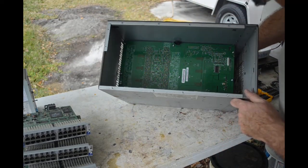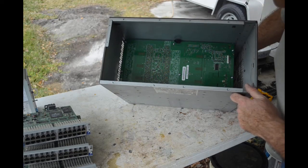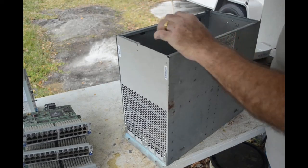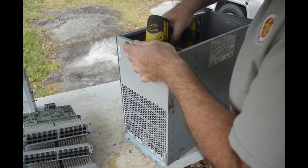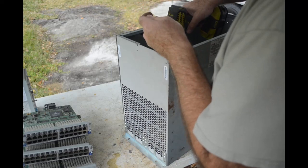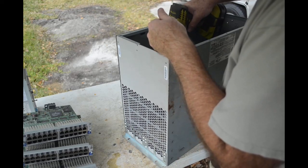Now it looks like the backplane might come out fairly easily — it looks like it's got about nine Torx screws holding it in. Let me see if I can get the screw gun into some of these Torx screws... maybe not on a couple of them. I might have to get the screwdriver handle out and do it the hard way.